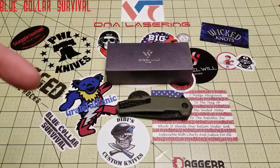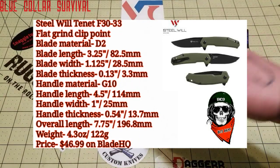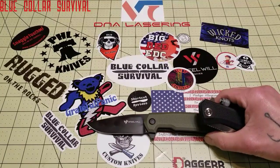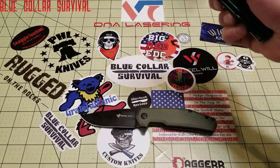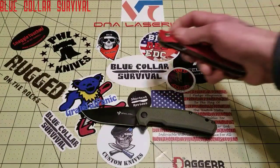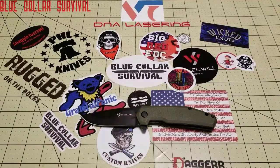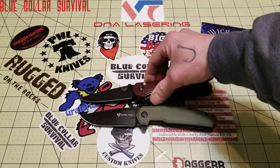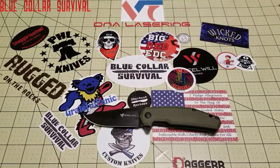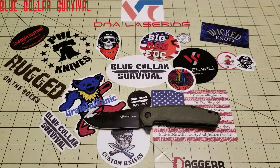I'll throw the specs up real quick while I get a couple knives out for comparisons. It is a larger blade — I believe seven and three-quarter inches. We got the Civivi Backlash, which is slightly bigger, the Tuya Bruiser, which is slightly bigger, my Benchmade Griptilian, which is right around the same size, and a Bic lighter for reference.